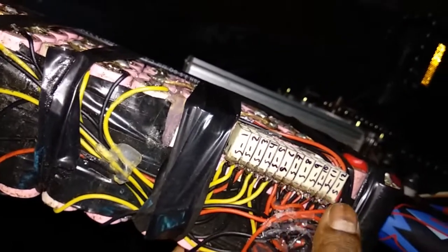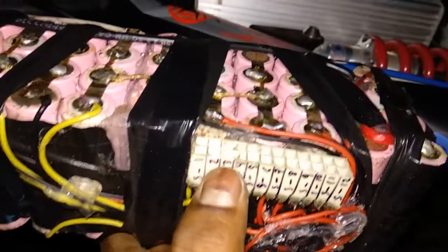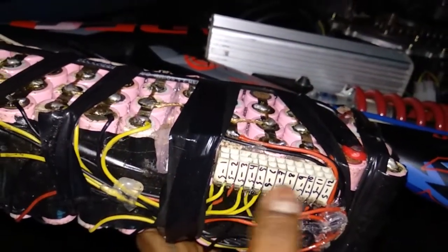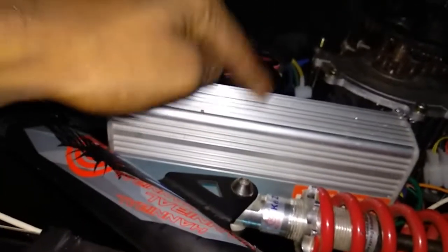I have connected a balance connector over here. You can see S1, S2, through S12 — cell 1, cell 2, and so on in series. It's a balance connector using a 24-pin ATX connector taken from a 24-pin ATX power supply. Here is the controller, which is a 750-watt controller, connected directly to the motor.